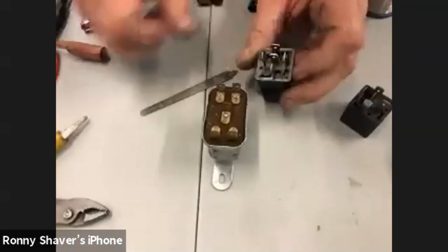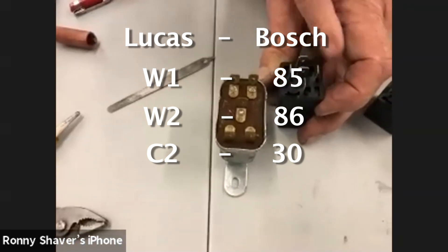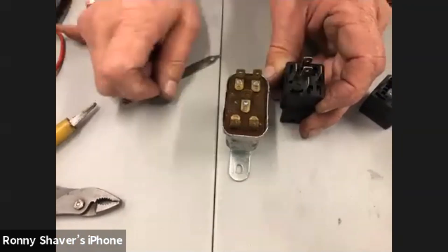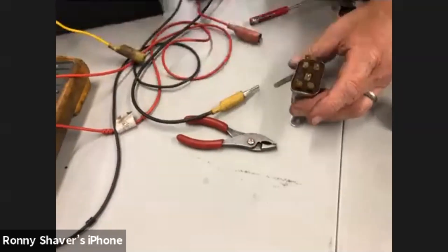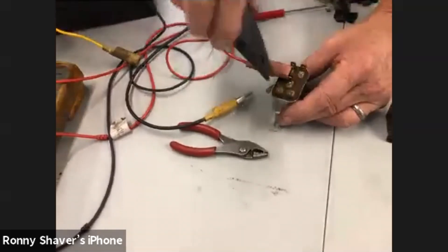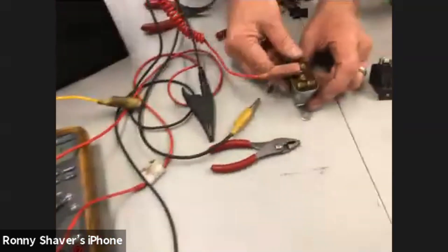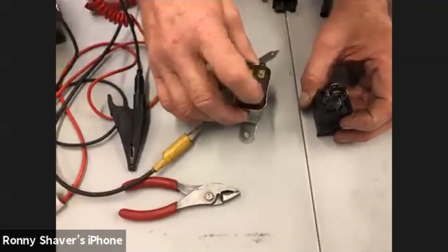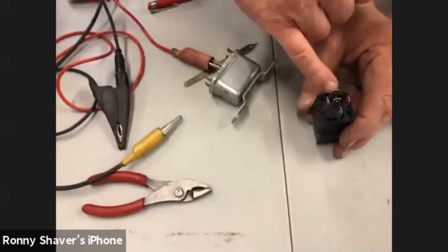Let me tell you the terminal correspondence. W1 and W2 on this particular relay correspond with 85 and 86. C2 corresponds with 30. The normally closed one — we can check that by putting some juice to the feed and seeing which one lights up the light. The normally closed on this Lucas relay is C3, so 87A and C3 are the same.